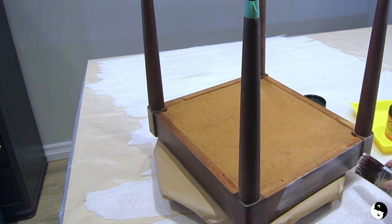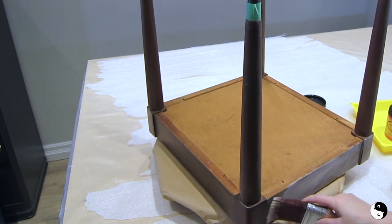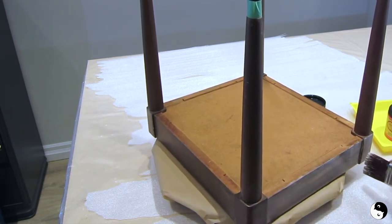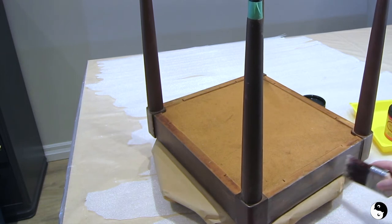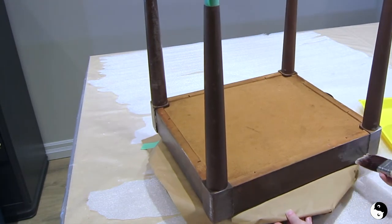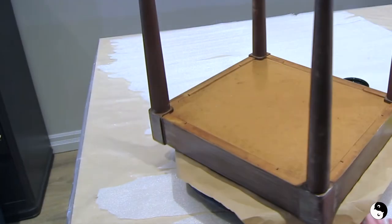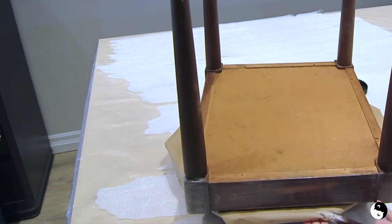Make sure you take the time to get those drips. Try not to overwork it because as it gets tacky you will get brush strokes through it. Now just move around and eyeball to make sure you've caught all the drips that might be in these crevices.